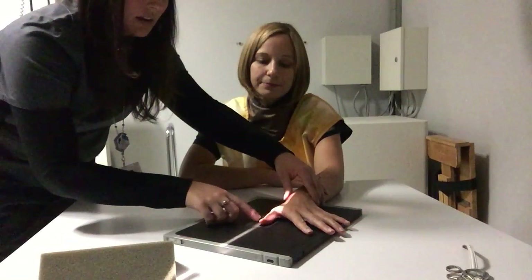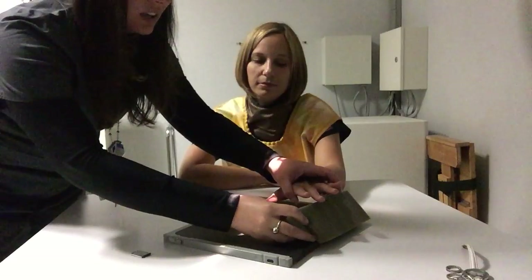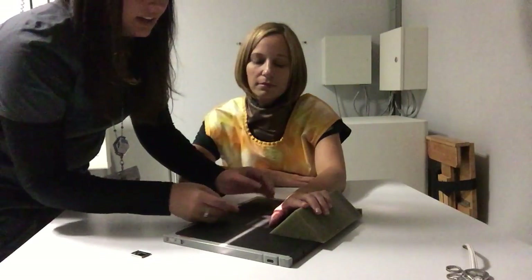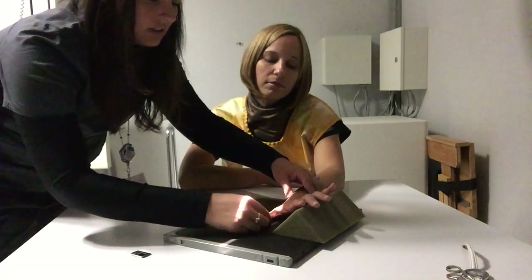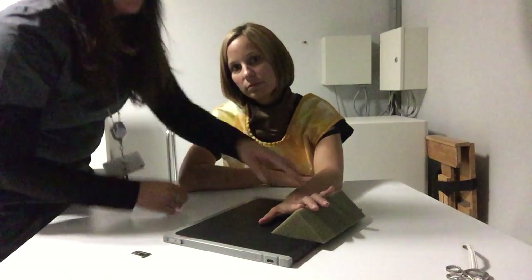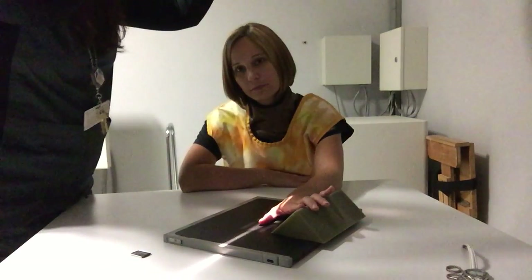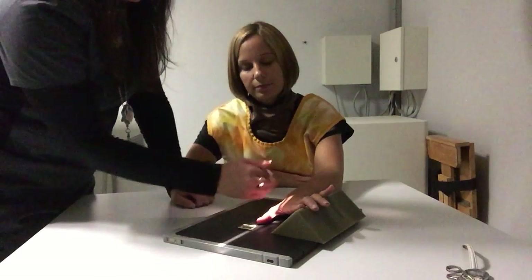Her thumb is close to being in an oblique position but not quite yet. To help get to that position, we're going to use our same triangle sponge, but this time rather than putting it under the finger we're looking at, we'll put it under the fingers we're not looking at. That gives us a height advantage that turns the thumb further in the direction we want. We don't want it all the way turned — just at a 45-degree angle, like the other fingers. Every oblique we're doing with the fingers is at 45 degrees.